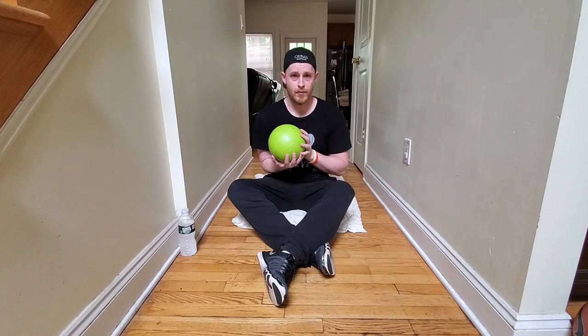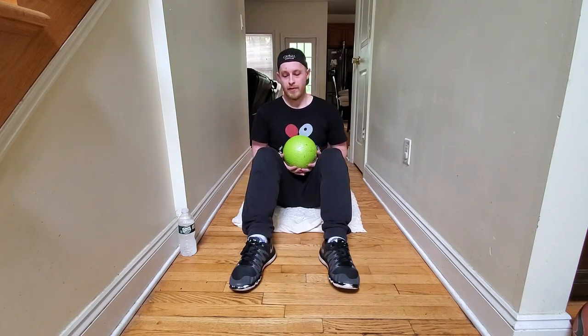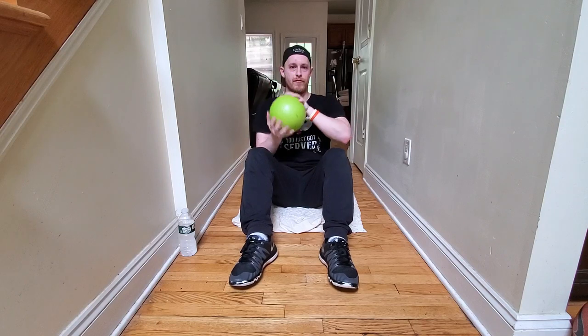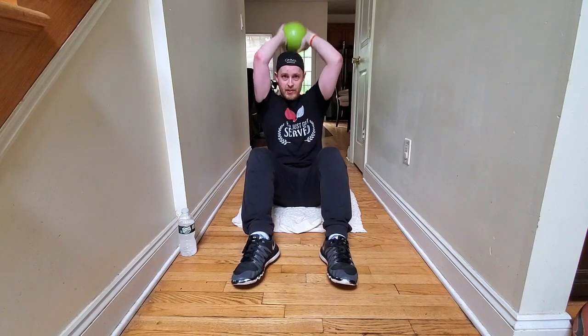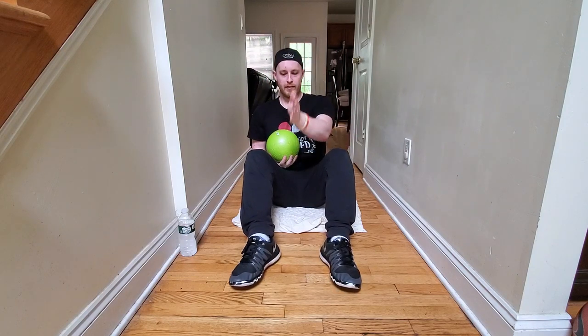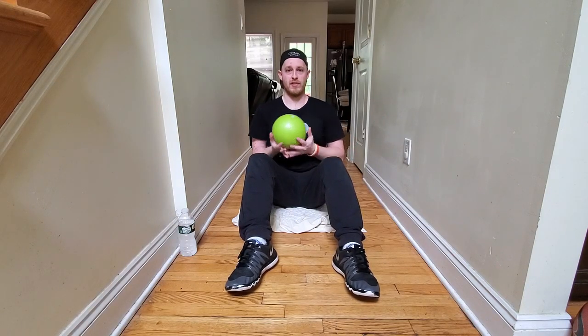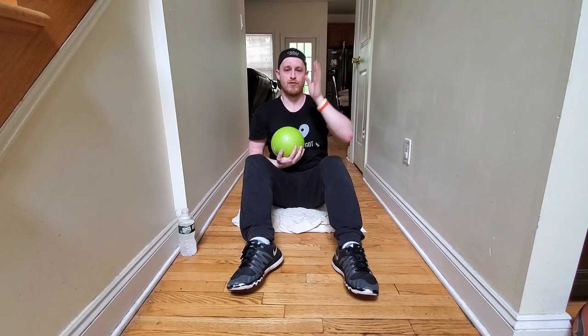Another one that I like to do using a medicine ball or a weight is a weighted sit-up. You're going to start in a sit-up position with your feet slightly apart, hold the weight above your head, and use the momentum of throwing — without actually throwing — to bring the ball or weight up between your knees. There's a little bit more core resistance on the way down because of the weight and the fact that your arms are spread out more. Using the momentum from the weight on the swing forward is kind of like a little bit of an assist for doing sit-ups.